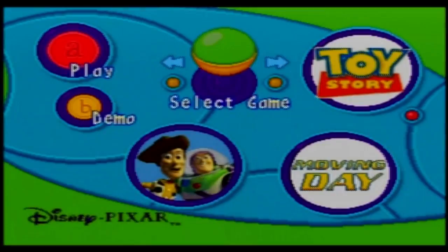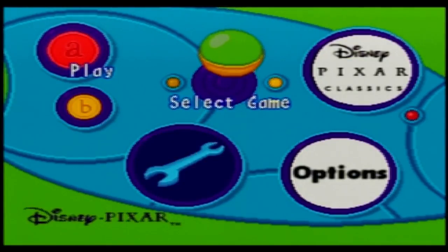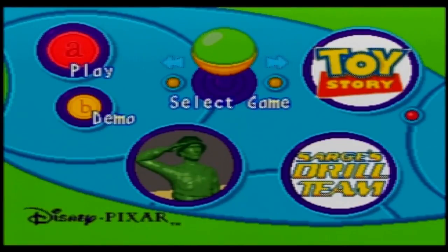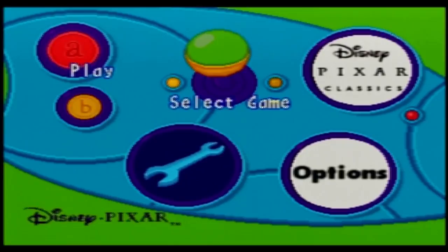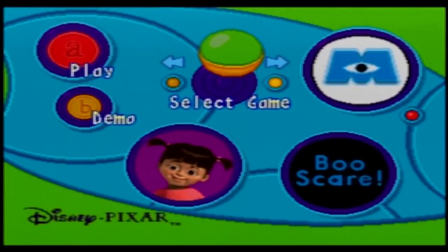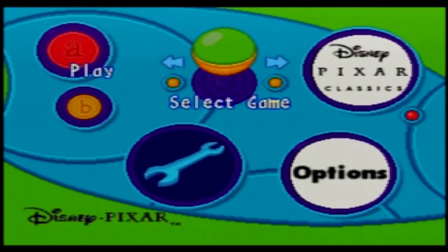Now how many games do we have? Let's have a look — one, two, three, four, five options. Wait, what? Okay, so it throws them in — that's pretty cool. There's a Play and a Demo button, that's interesting.